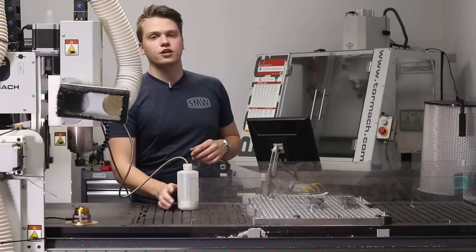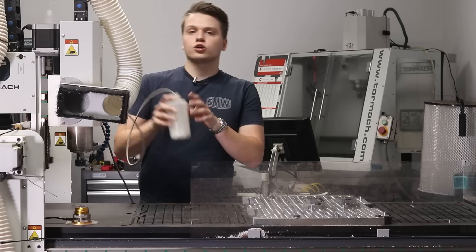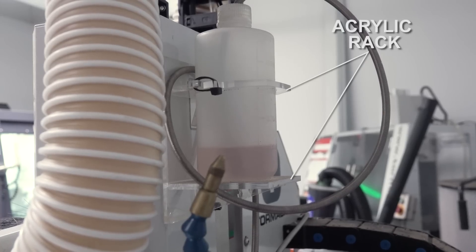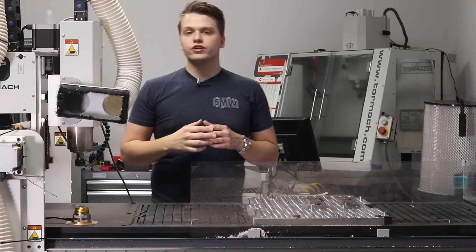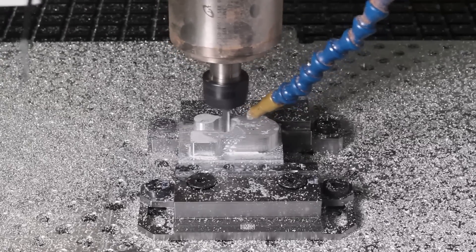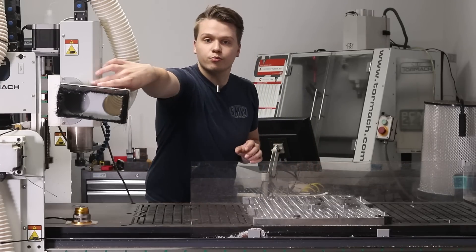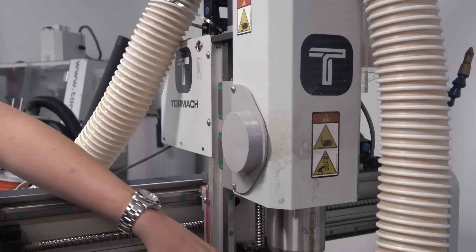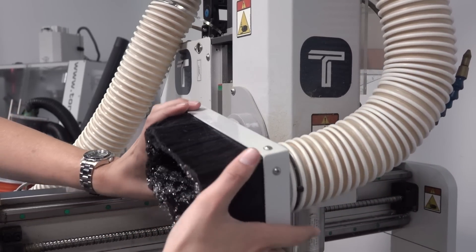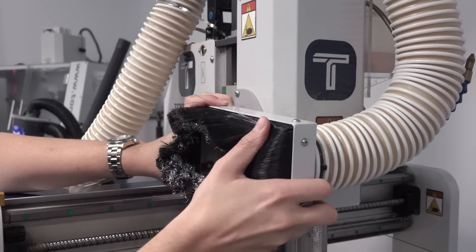The first upgrade I added to our 24R was a small coolant jug and MQL system — I have a small acrylic rack on the back. Getting some coolant and air blast on the part really helps when you're cutting gummier materials like aluminum, where you need chips to be evacuated and not recut. The second helpful upgrade was a small 3D printed bracket that keeps the dust boot out of the way when you're not using it or when you're touching off tools, so you don't have the dust boot dangling down in front of your workpiece.